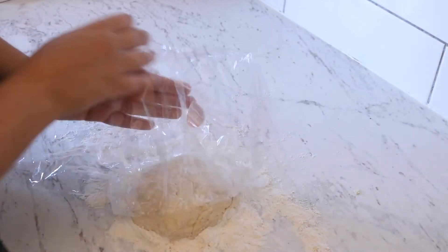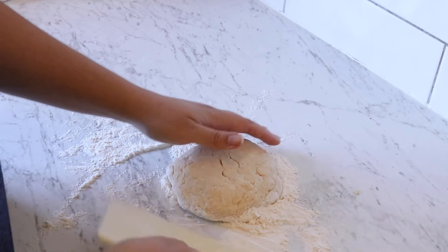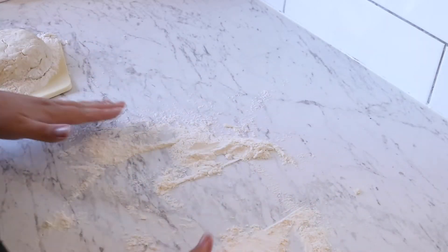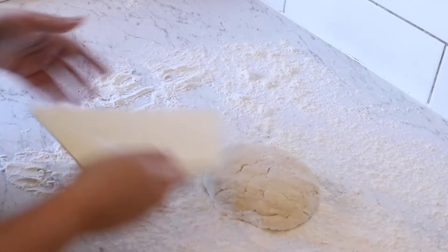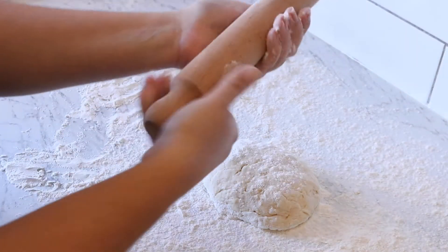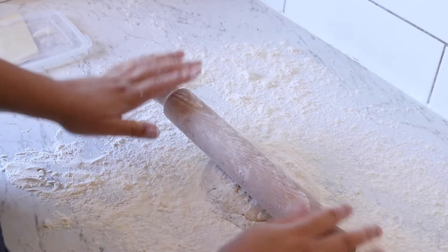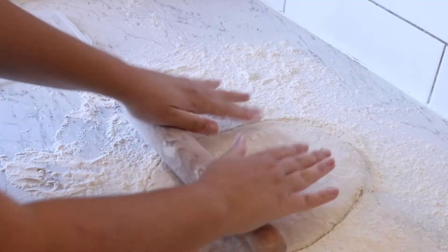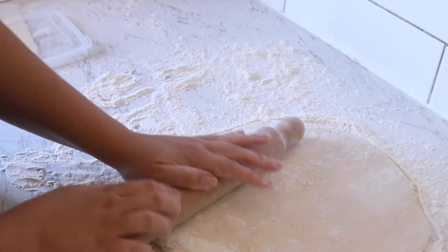One thing I forgot to mention in the ingredients is a rolling pin — we want a rolling pin for this. It's now been 10 minutes, so I'm going to uncover the dough and use my scraper to set it to one side while I spread the flour more evenly. Then I'll flour my rolling pin and start rolling the dough out to roughly a 16 by 16 inch square — that's the goal.